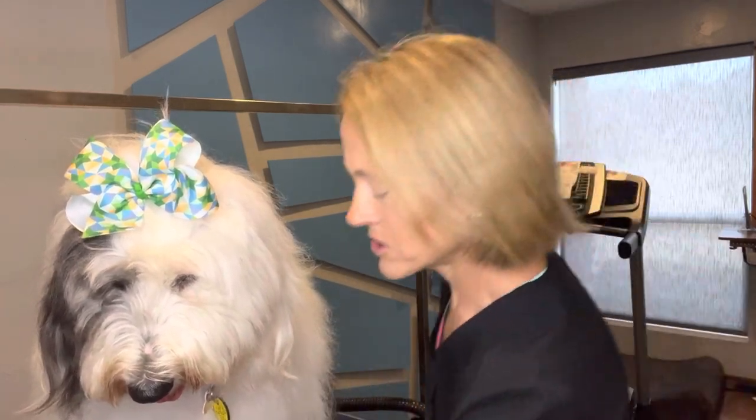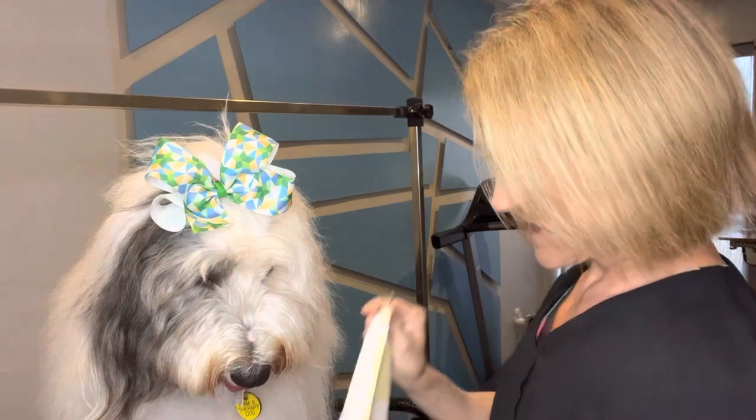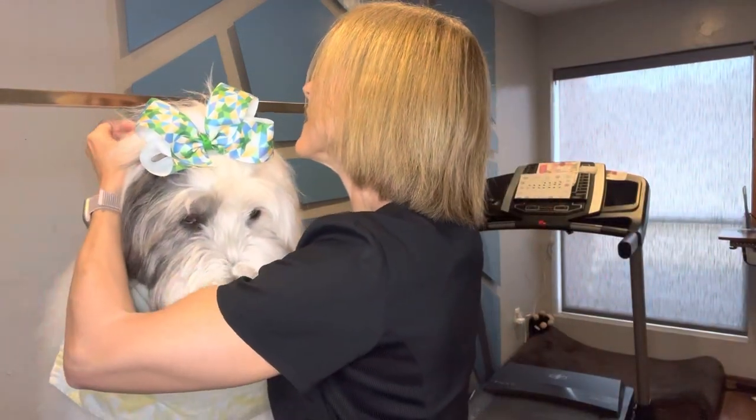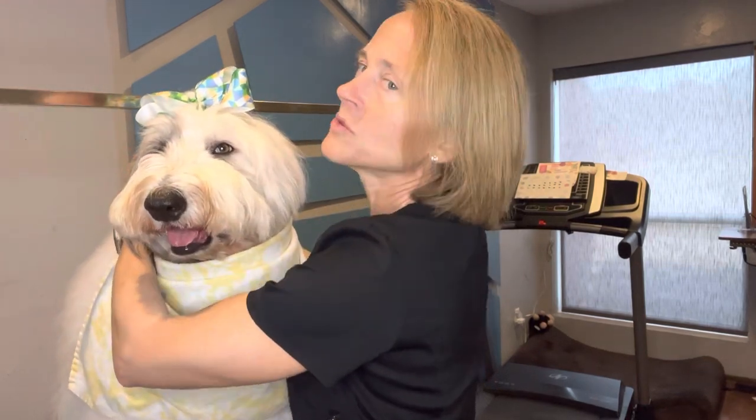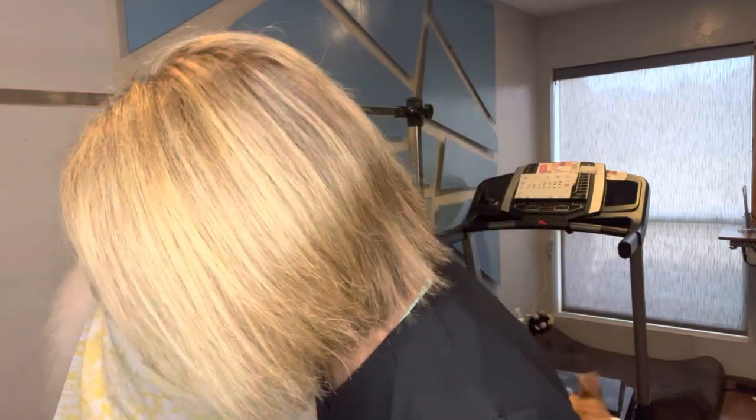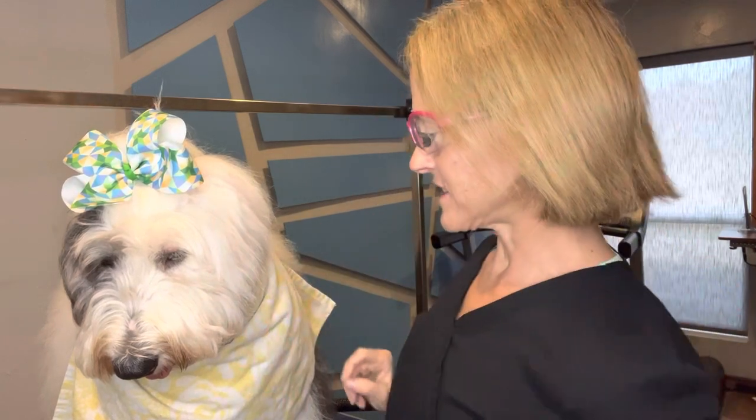I'm going to pretend to be a dental hygienist, which I'm not. We'll put her little cloth around her neck — I'm sure she's loving this. She was a little bit freaked out the first time. When you take the dog to the vet to have their teeth cleaned, they put them under anesthesia. She doesn't remember having her teeth cleaned, but she remembers last week probably.